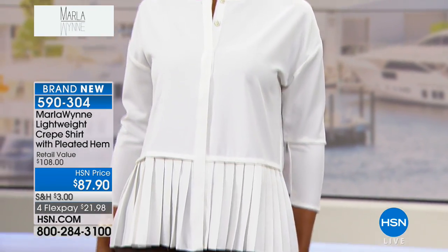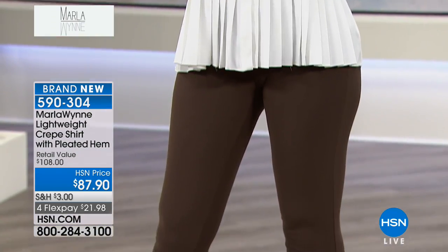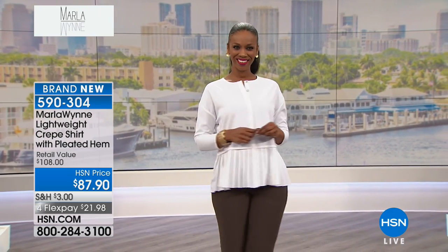First of all, it's in a medium crepe because I've done this pebble crepe before in white and it's too transparent. So I went up a notch so that you have no transparency. You don't have to wear a cami under this — not at all. So you don't see anything under it. And I wanted white — I wanted optic clean white.